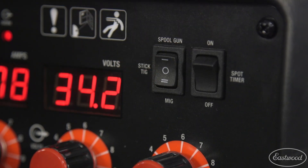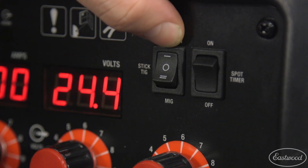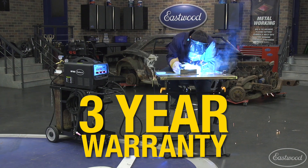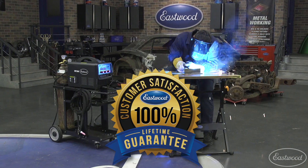With a flip of the switch you can go from MIG to stick and TIG. With another flip you can weld aluminum with a spool gun. And as always you get the Eastwood no hassle 3 year warranty plus our lifetime satisfaction guarantee.